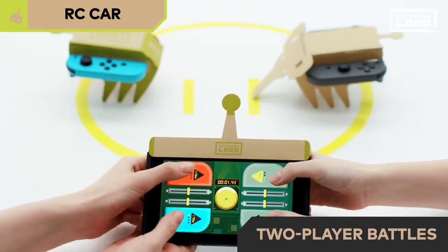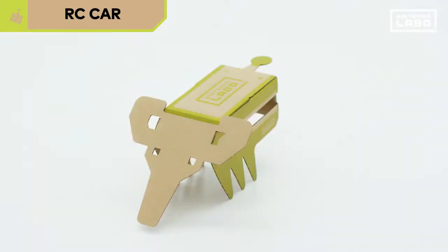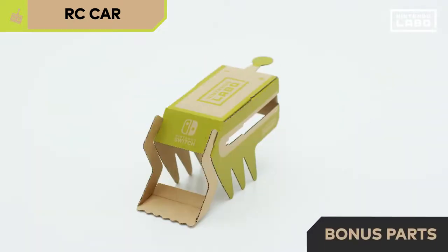If you have two pairs of Joy-Con, you can enjoy two-player battles. There are bonus parts you can attach to your RC car too.